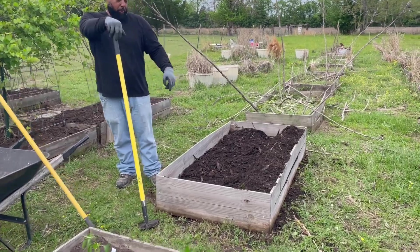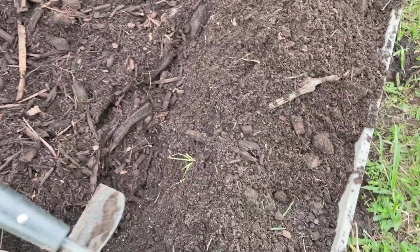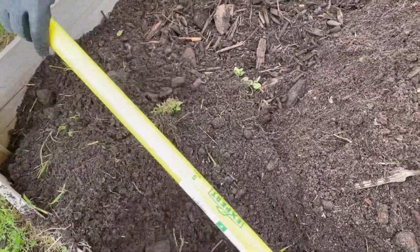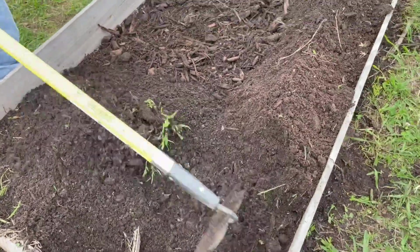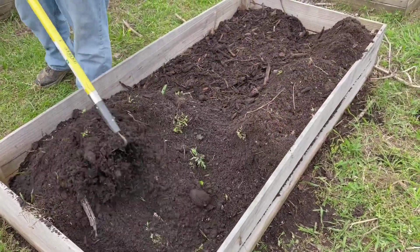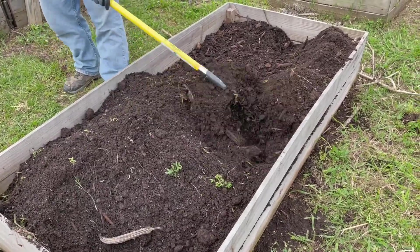This right here is just straight compost. What I'm getting ready to do is cover the box back up, take all the grass out, and get this thing prepared for some cucumbers — yep, lots and lots of cucumbers.